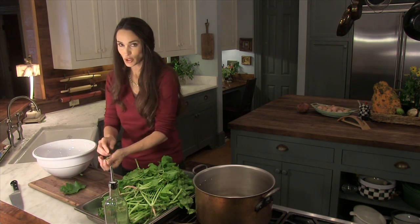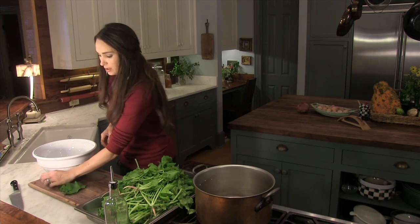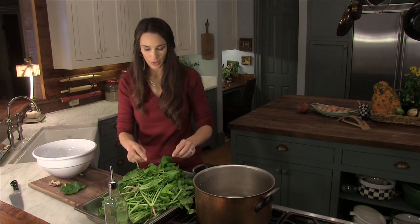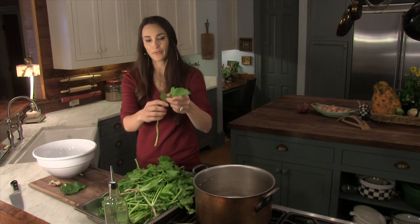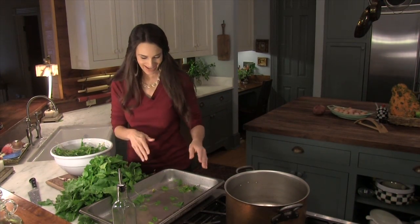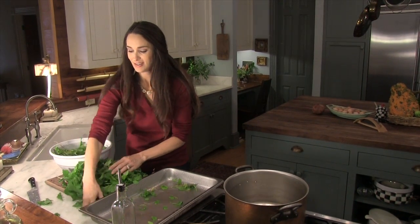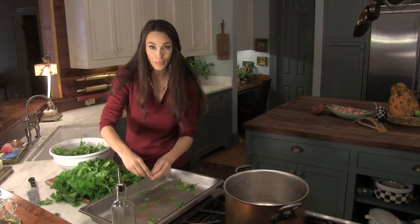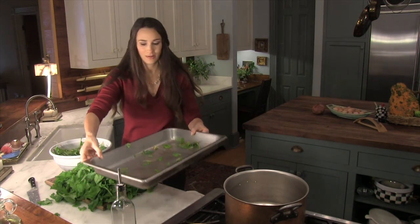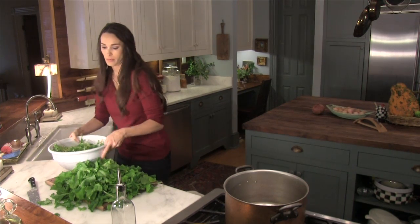We have some baby turnips because it's still October — they're not quite completely big yet — but I'm going to go ahead and put those in here too because it will add a little bit of flavor. It's been about two minutes and my whole crew came in and helped me, so I got it done really fast. Get your kids in and have them help — they help eat it, so have them help do it.